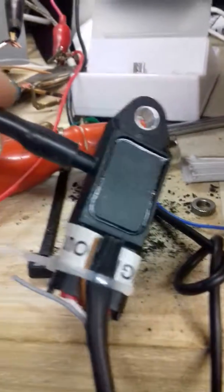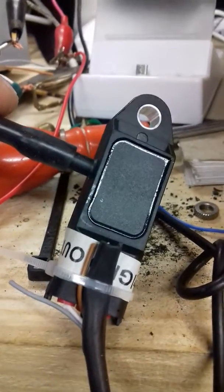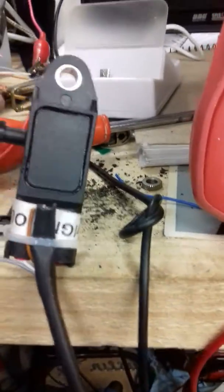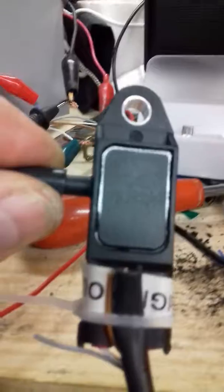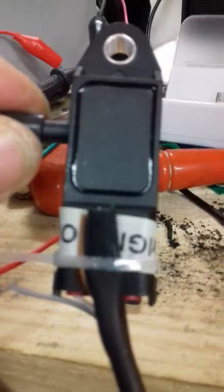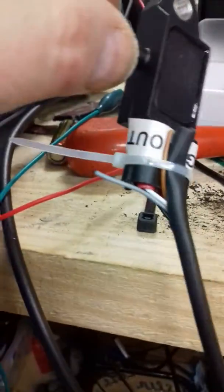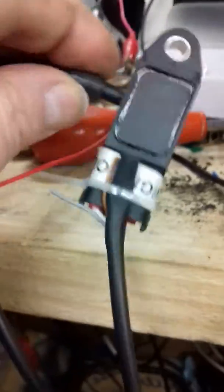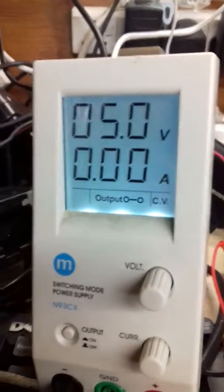Here we are with a new MAP sensor. The wiring configuration, looking at it with the suction tube, is: output to the left, five volts in at the right, and signal and ground in the middle. So ground in the middle, output to the left, five volts in — okay, five volts going in.